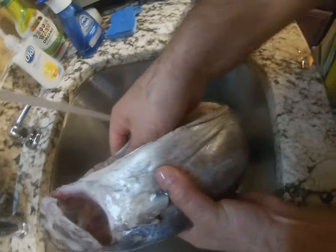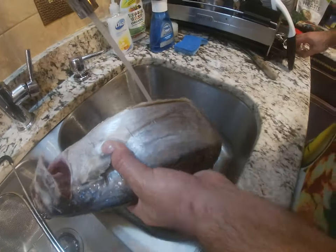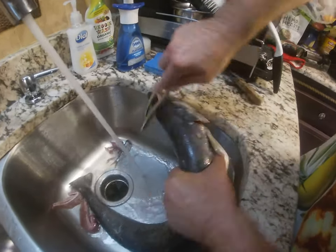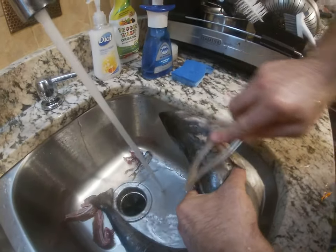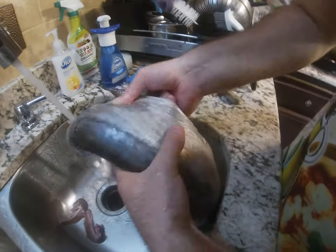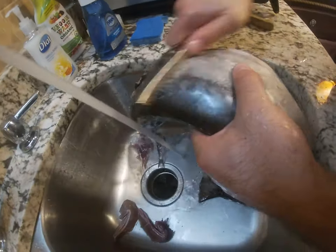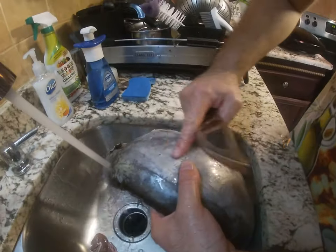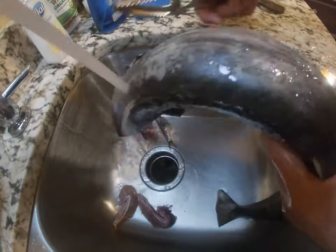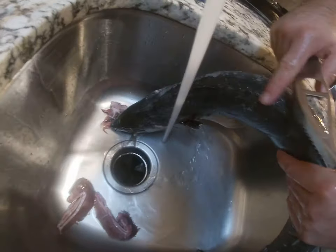Now we have the cleaner — this is a very nice tool for cleaning the kingfish. It might not be too dirty; I don't feel any scales. This tool is for scale cleaning, but I still don't feel any scales on this fish, so I'm just gonna go over it a little.